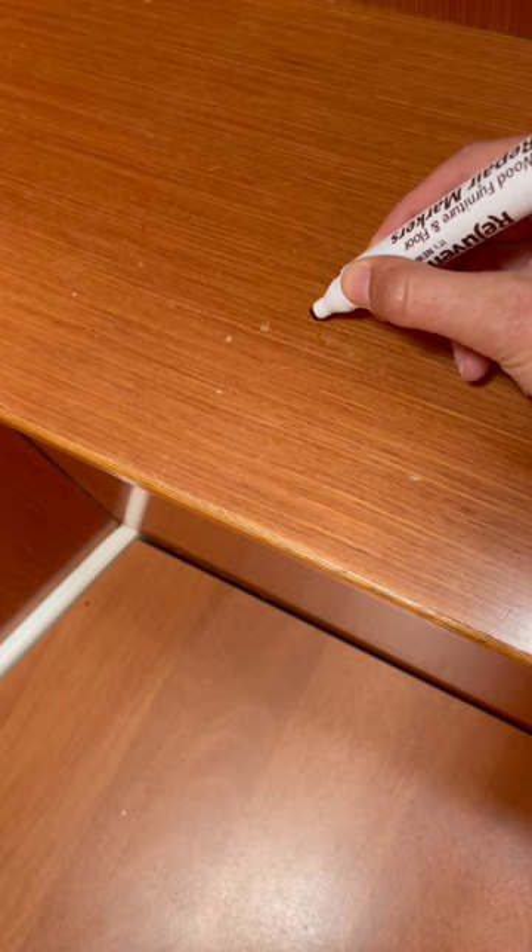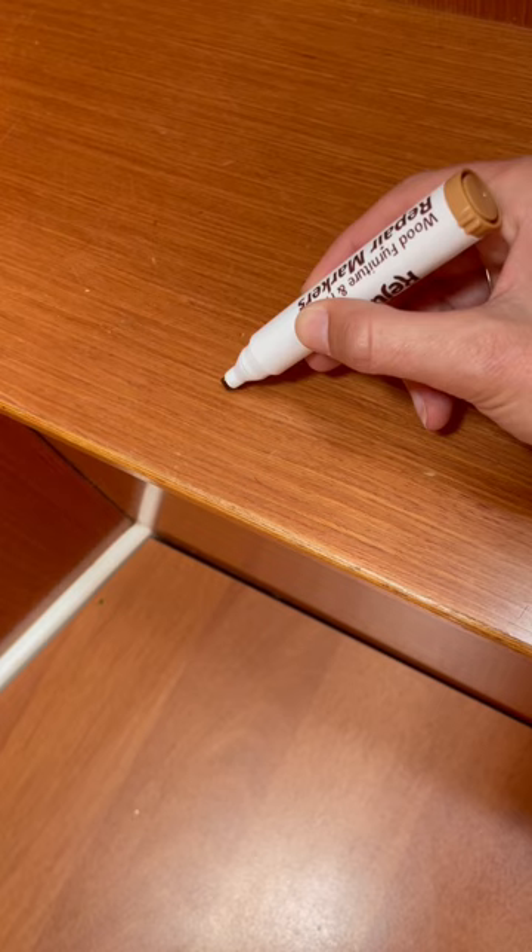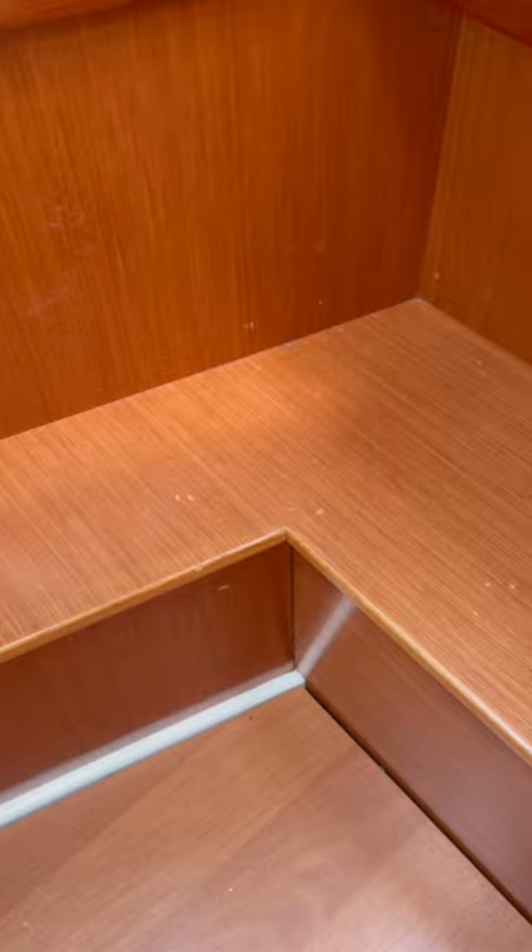This is a wood furniture repair marker and it is absolutely life-changing. Let me show you. So I walk around the boat and I fill all of the spots in the wood that have been turned white as a result of a scratch — and it's so easy and satisfying. This is the before, with the little nicks and scratches.